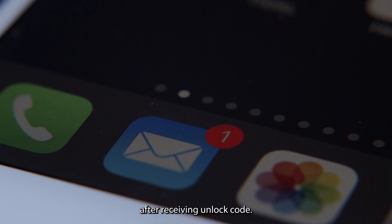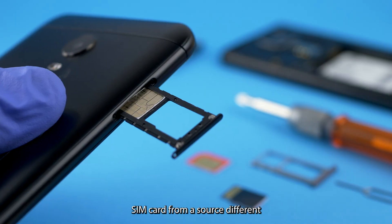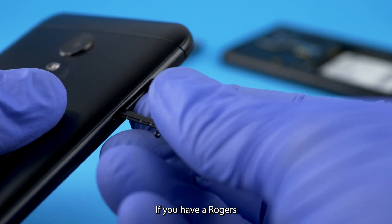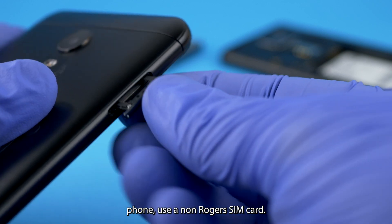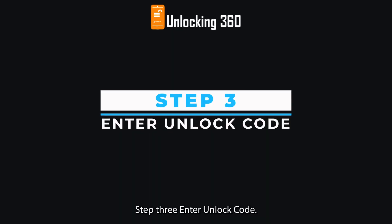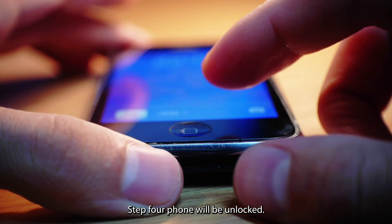After receiving the unlock code, follow these instructions to enter it. Step 1: Insert a SIM card from a carrier different from your original service provider — for example, if you have a Rogers phone, use a non-Rogers SIM card. Step 2: The phone will ask you to enter the SIM unlock PIN. Step 3: Enter the unlock code. Step 4: Your phone will be unlocked.